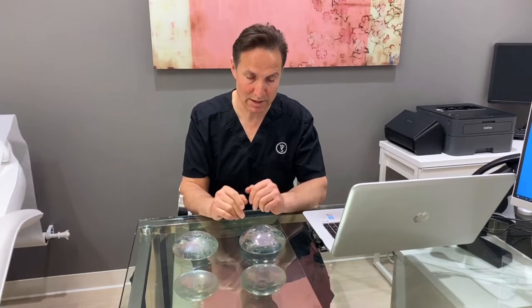In this video we're going to talk about breast implant pockets. There are basically two major differences in breast implant pockets, but there are other subtle variations on those pockets. We're actually going to talk about four different types of pockets in this video.